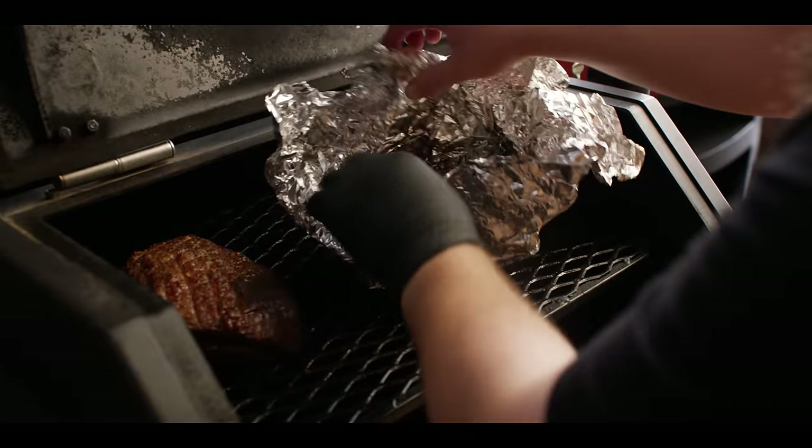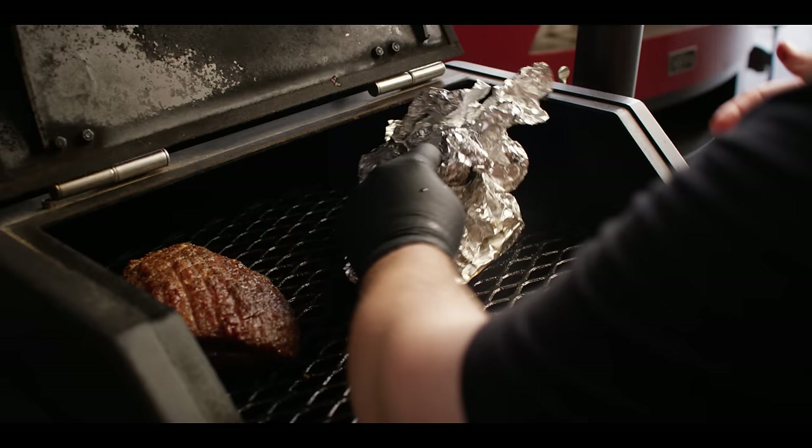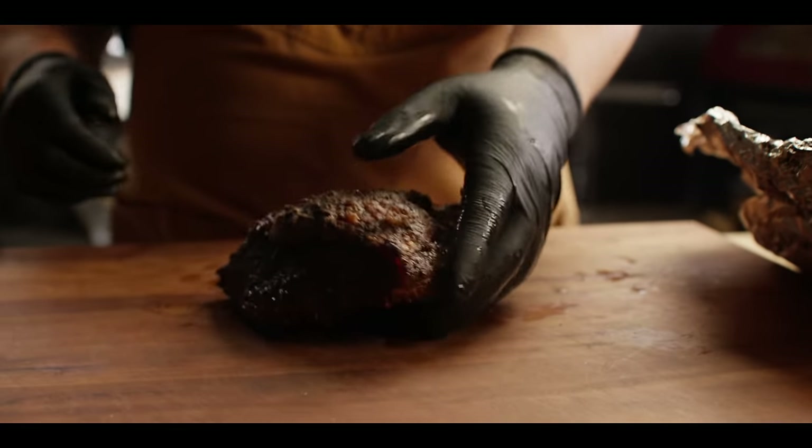At this point I want to get this thing off the smoker. We're going to let that initial heat out, wrap it back up, and then stick it in a cambro or cooler to rest for probably another hour or so before we slice into it. Picanha is rested — we're ready to slice.